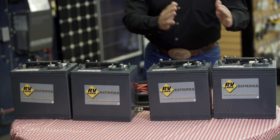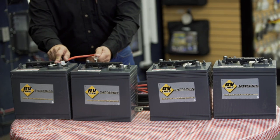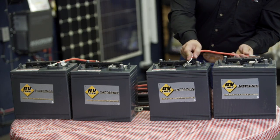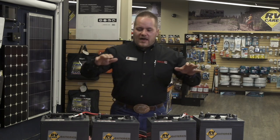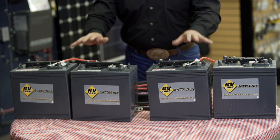Now what we need to picture is two separate 12 volt batteries. What we're going to do is connect positive to negative on one set of batteries, and connect positive to negative on our second set of batteries. That gives us two 12 volt batteries — those are in series.